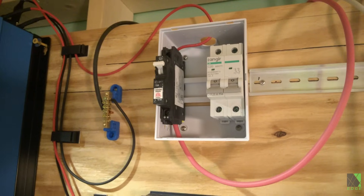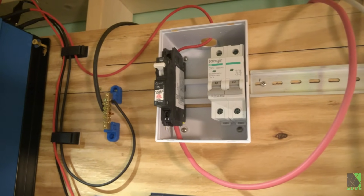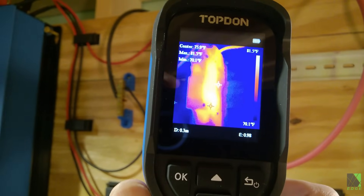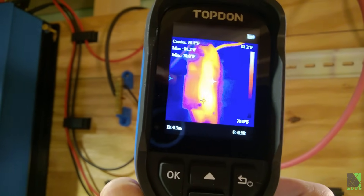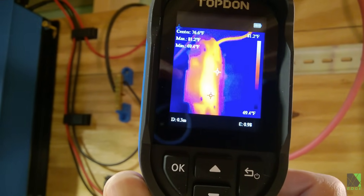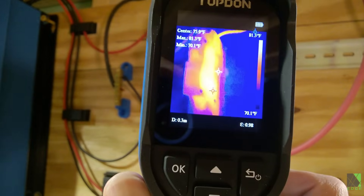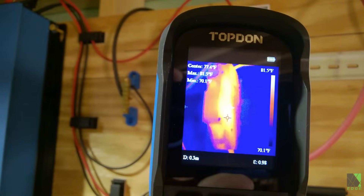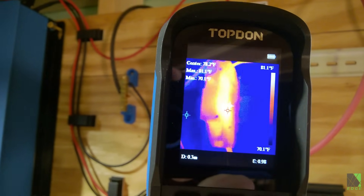Is that circuit breaker I'm testing getting too hot? Well there's no way to tell by just looking at it — unless of course it's on fire. But the IR camera allows me to check this without even touching it. It's a great way to safely check circuit breakers without exposing yourself to any risk. As you can see this circuit breaker is nowhere near overheating, but if it had said 150 degrees Fahrenheit I would have been concerned.